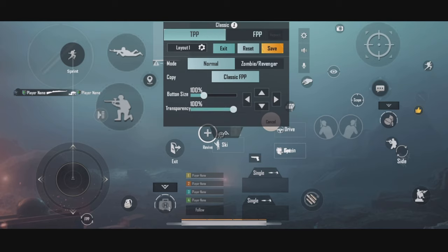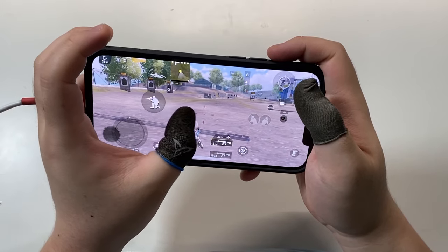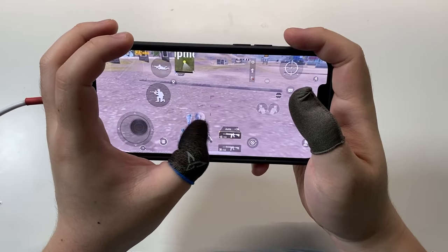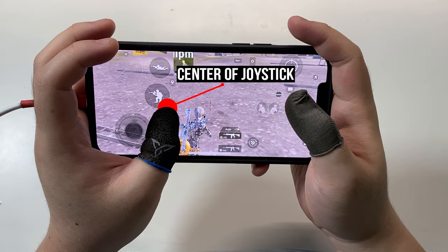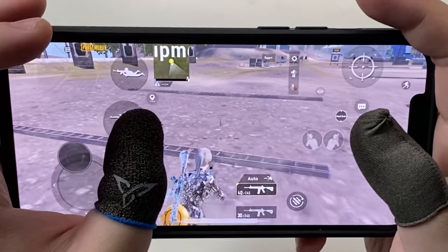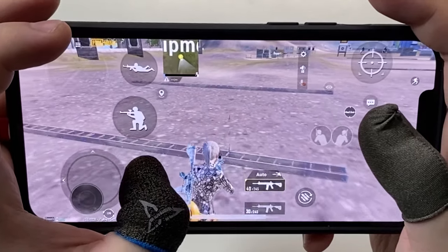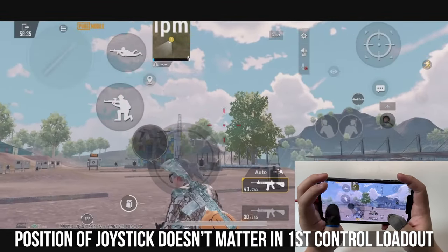If you are using this loadout, the whole left screen can be used for movement. The first touchpoint of your left thumb will be the center of the joystick. Therefore, the position of your joystick here does not matter.